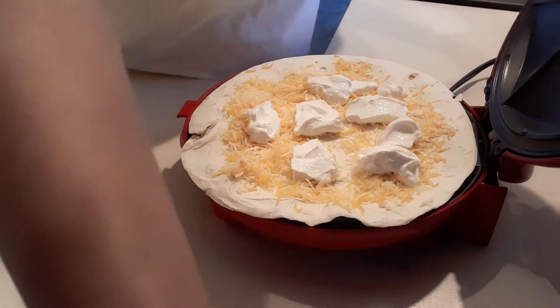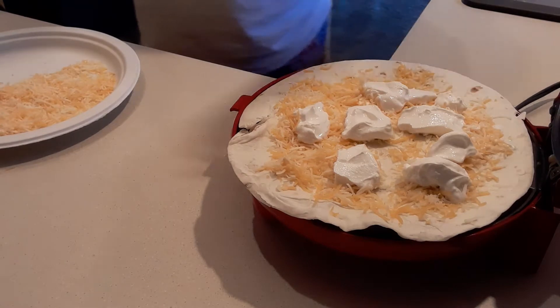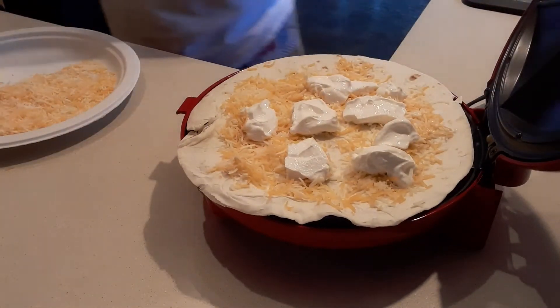Hi guys, tonight I am going to make bacon quesadilla for my husband. So I'm going to show you. This is the quesadilla maker that I'm going to use.